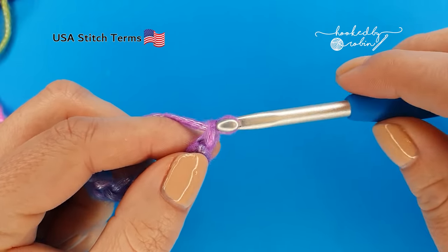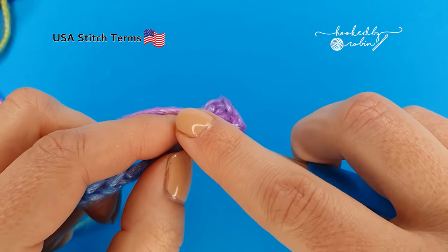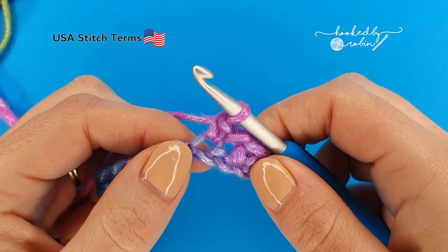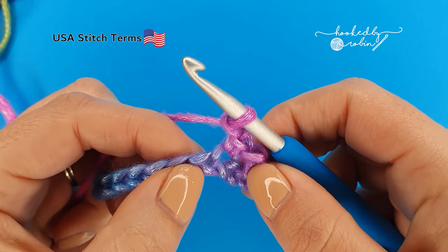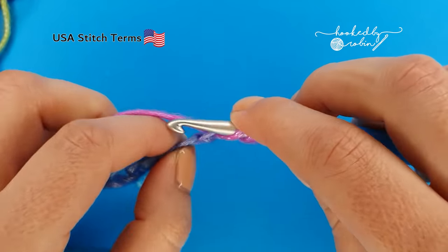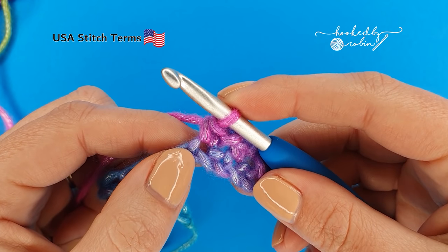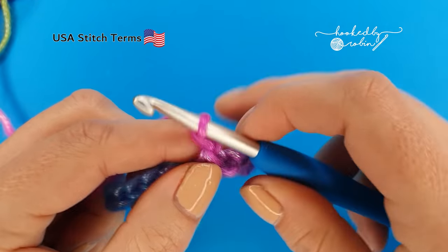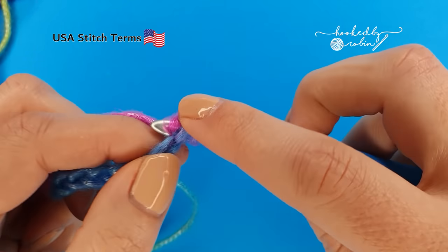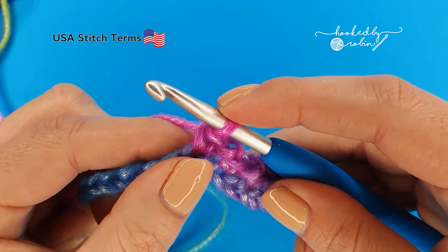Chain one, skip a chain, single crochet in the next. Chain one, skip a chain, single crochet in the next. Continue that pattern down. You'll be left with one remaining chain at the very end — don't panic, we'll deal with that when we get there.